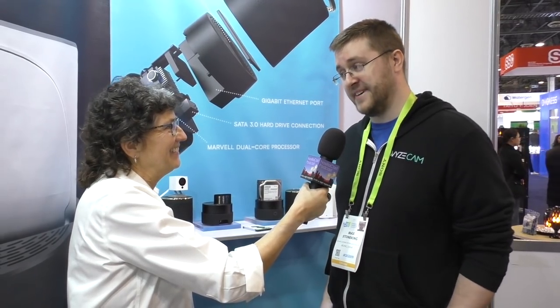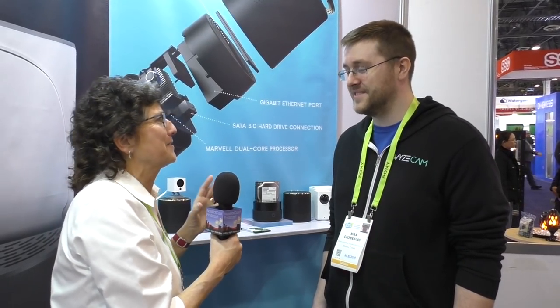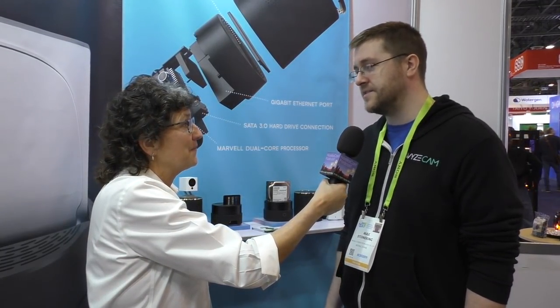That'll be even more important as we finally talk about an outdoor cam — I understand that's the number one most requested item. Yes, and it is coming. Our CEO put out an email at the beginning of the year saying it should be out by the end of the year. I love your CEO's emails — when the Wyze cam 2 was a little late shipping, we got all these nerdy updates about the sensor. He definitely believes in transparency and communicating with you guys.